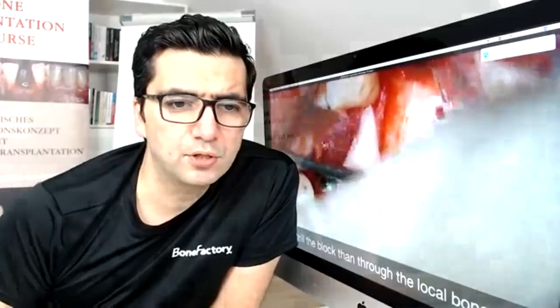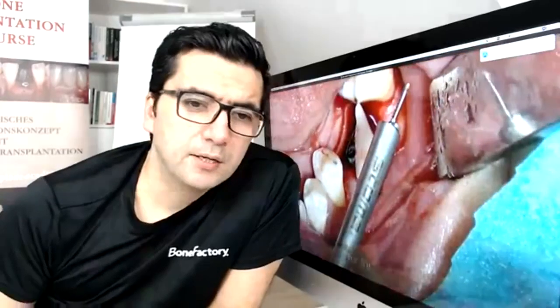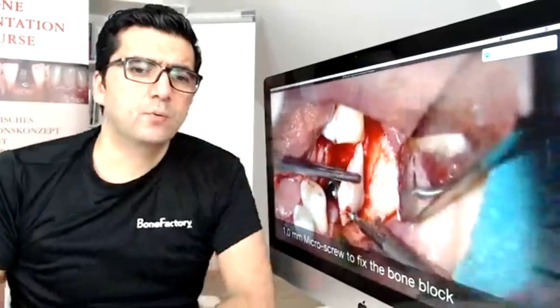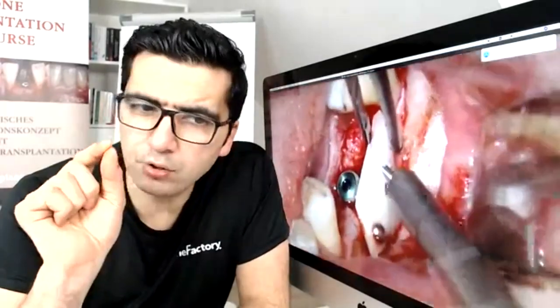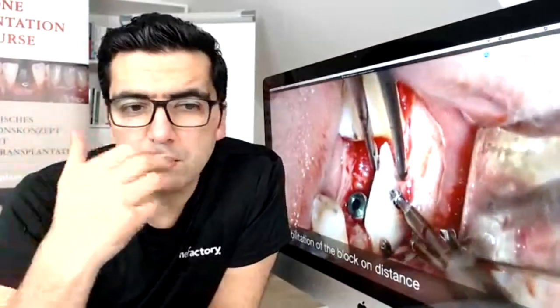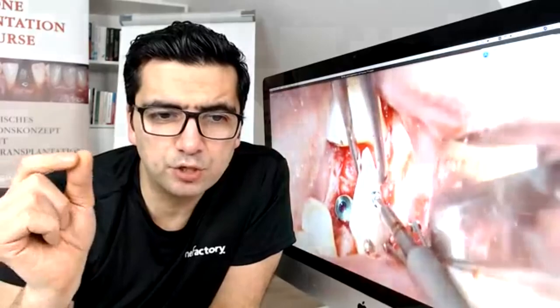You can see a four to six millimeter buccal defect here. When you want a long-term result, we must use vital products. I fix the first block using micro screws — a special 1.0 mm screw which allows me to create small holes, effective in both small and large defects. You can see the special screw holder which catches the head of the screw.